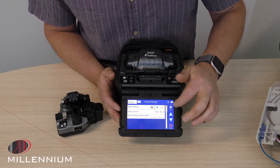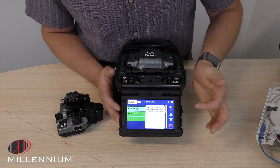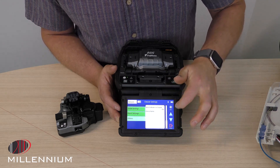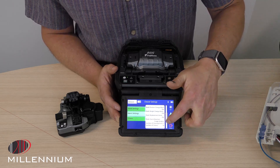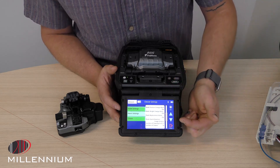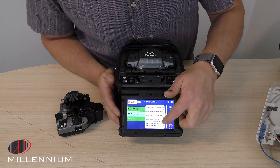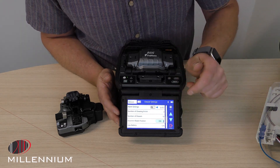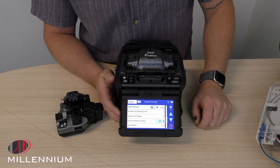The next logic we can do is telling this cleaver how often it should recommend rotation. Down here at the bottom, we see the logic of if there's three bad cleave errors after 10 cleaves, it's going to automatically adjust that wheel. So if you want to change that logic where it's doing it more or less frequent, we can do it here in this screen by adjusting the number of cleave errors to the number of cleaves.